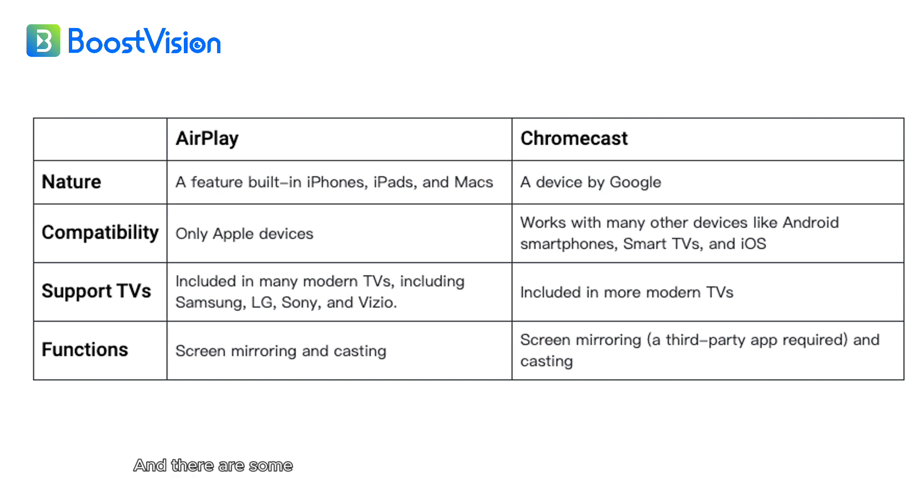There are some other differences between AirPlay and Chromecast. With all these differences, it is impossible to AirPlay to Google Chromecast.